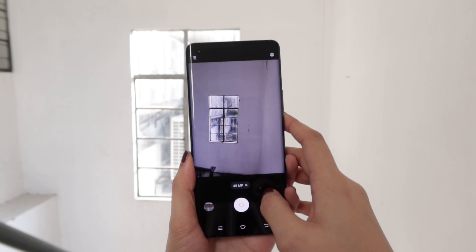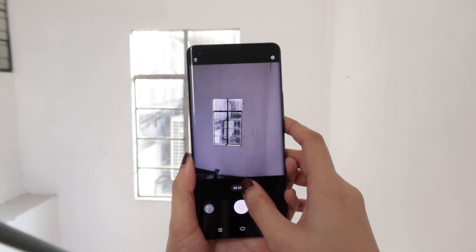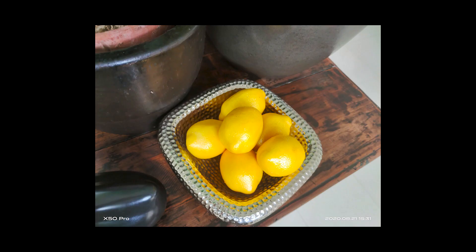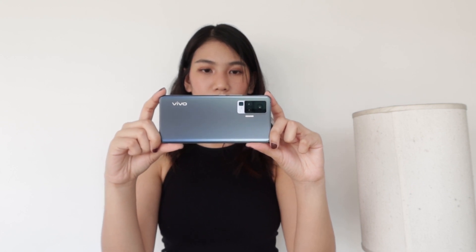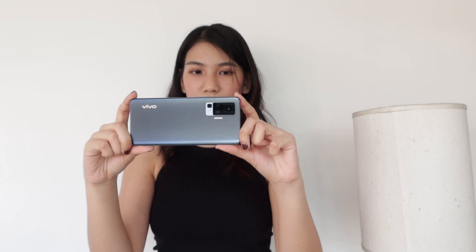As we all know by now, having a 48MP or more main camera gives you the ability to produce highly detailed images with a ton of image data packed into the shot, allowing for better noise reduction, better color, and sharper details. Next, we have the portrait camera which is pretty unique in its own right. Vivo modeled this after a professional 50mm f2.0 prime lens, which is a favorite among both professional and amateur photographers due to its depth of field and perspective that's closer to the human eye compared to other focal lengths.